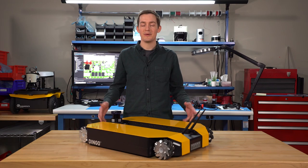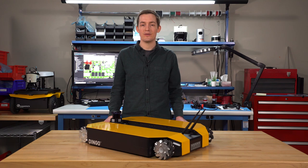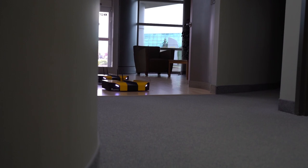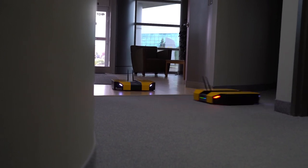The lower price point of the Dingo makes it a perfect choice for educational institutions looking to outfit an entire lab full of robots for teaching, as well as research groups that are interested in investigating multi-robot systems.